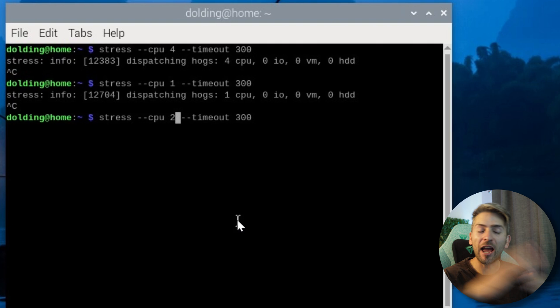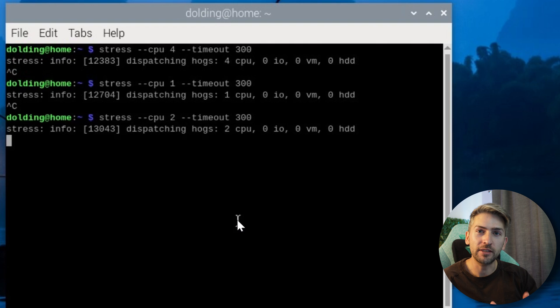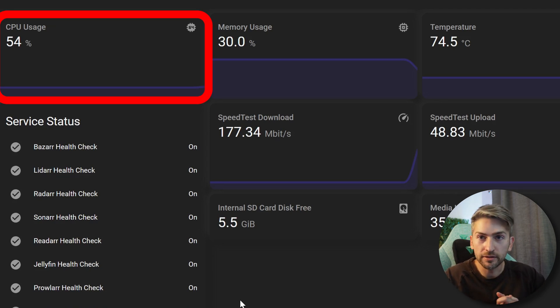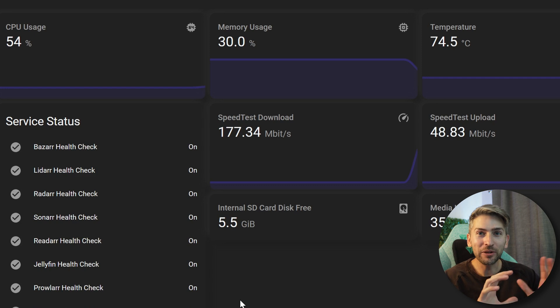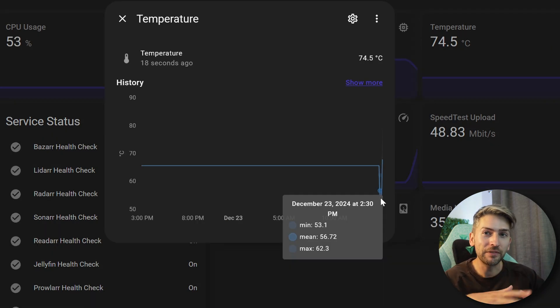I tried four cores and it spiked to 100% the entire time and maxed the temperature. I tried one core which kept it around 30%, so this time we're going with two cores, hoping to keep the CPU between 50 to 70% to simulate real-world stress. That's now running in the background. Refreshing the dashboard we can see CPU is sitting at 54% and the temperature has already jumped up to 74.5 degrees. Previously it was idling at around 55, so that's an instant jump of 20 degrees Celsius. The test is done and it hovered around 80 degrees Celsius under load in that case.